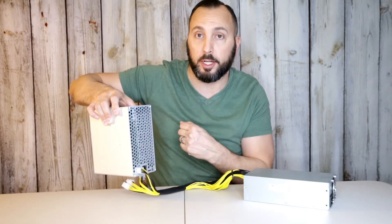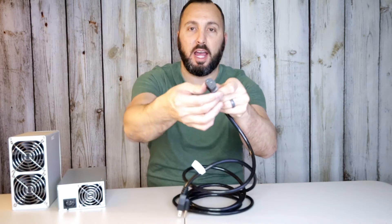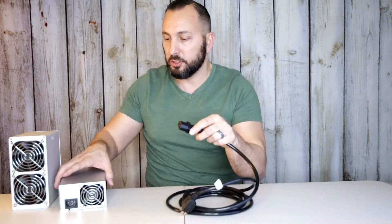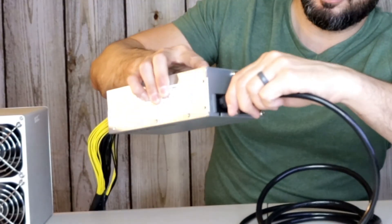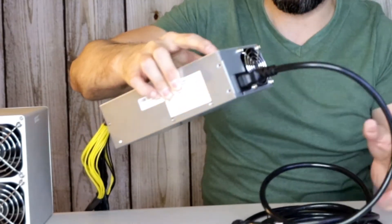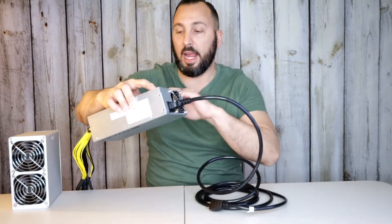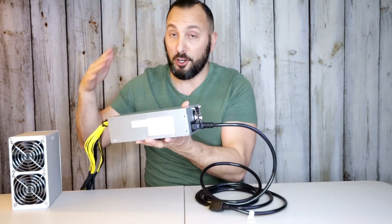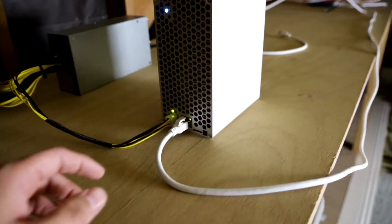It's in — nice and tight. All we need to do now is connect the Ethernet cord to get this up and running. We're working with 110 volts, these are the standard US plugs, and on the other side you have that monitor plug. We're just going to push this all the way in, and we are plugged in and ready to go — ready to start earning some cryptocurrency with our Dogecoin miner.